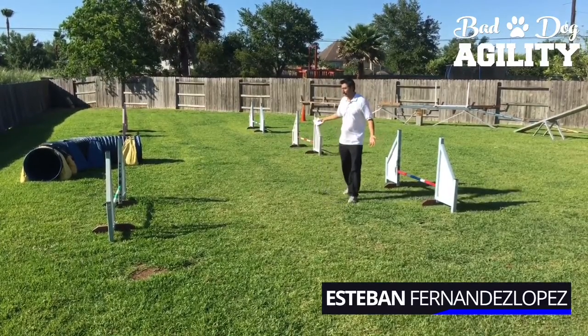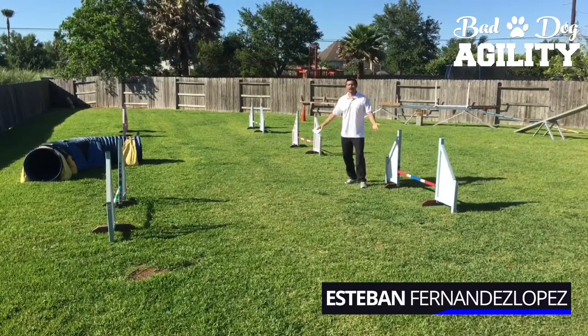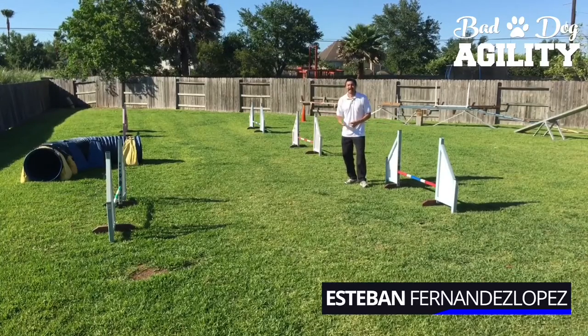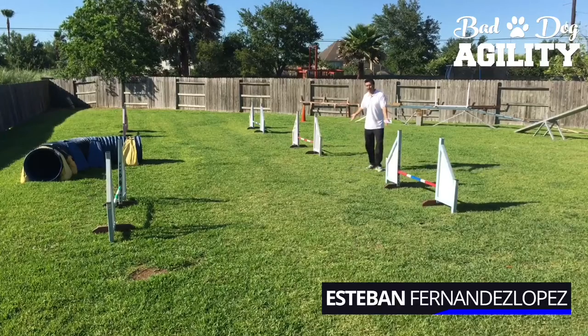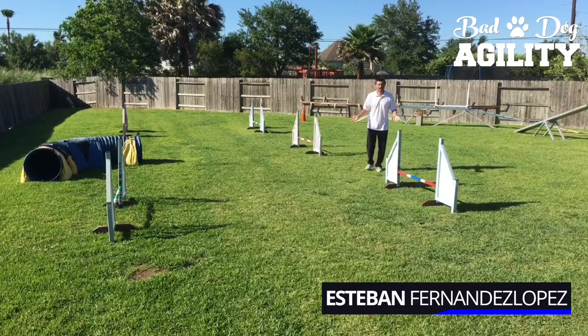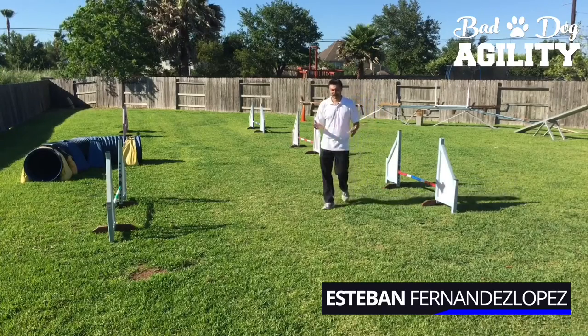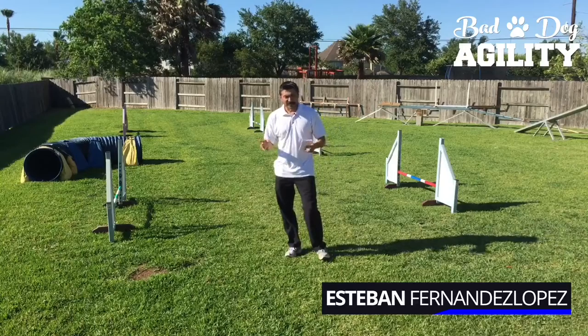Obviously if there are three jumps out here but the dog is only using two of them, they're not going to do a serpentine — they won't have that S-shape, which is what serpentine means. So that's the first question answered.